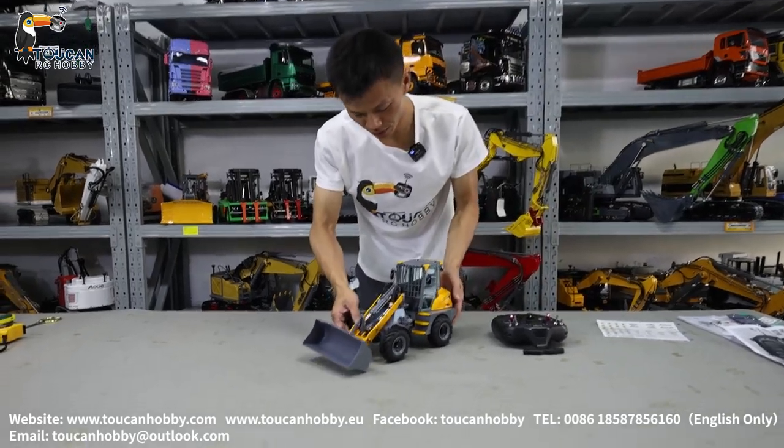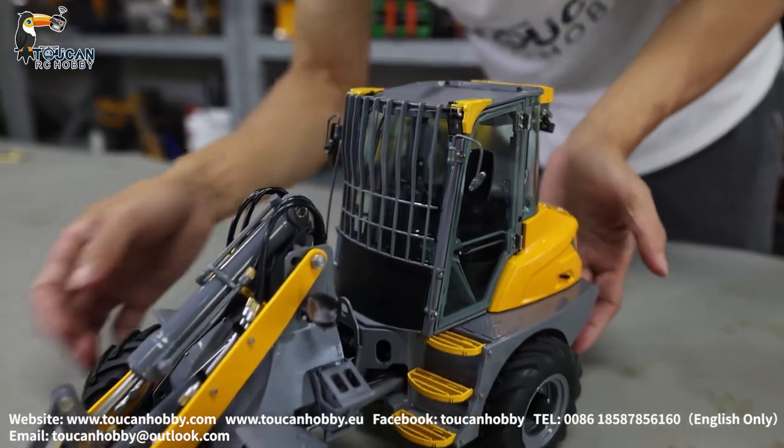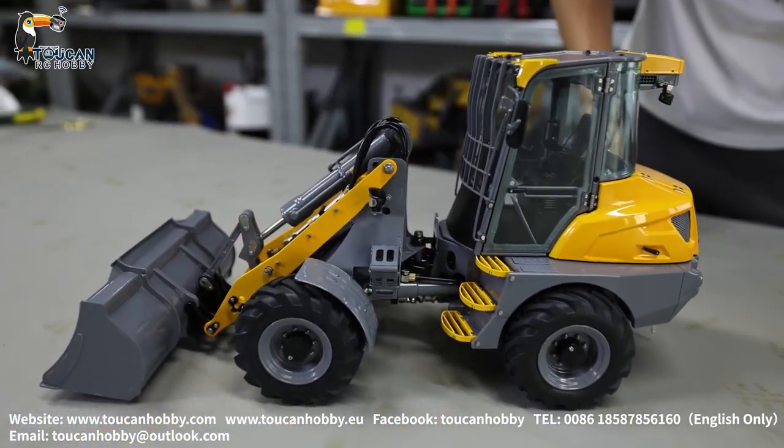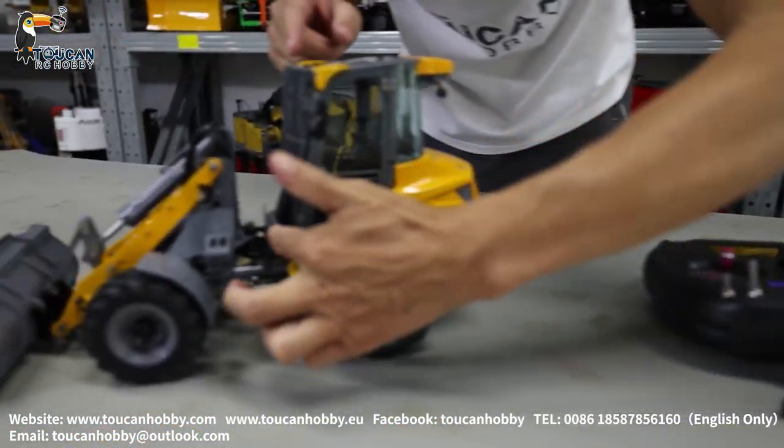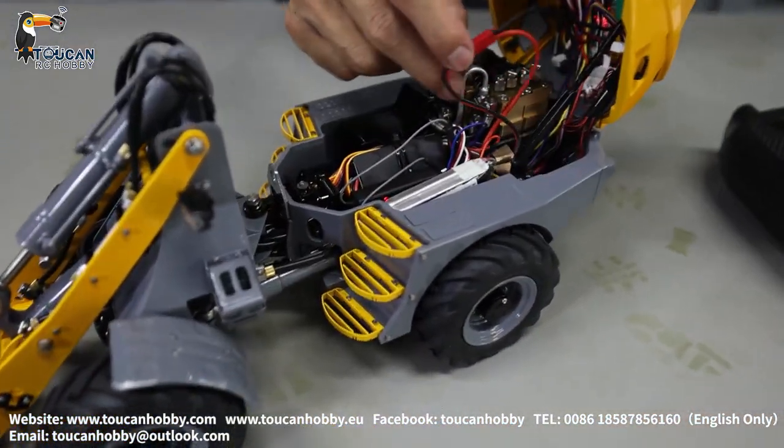Okay so we got it ready, filled up oil and assembled this mirror. Now we can start to play. Put battery, radio, and here unlock. Put a 2LS battery here.